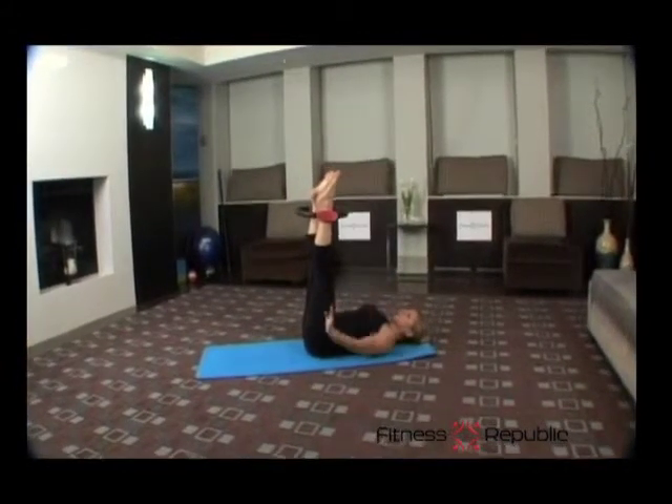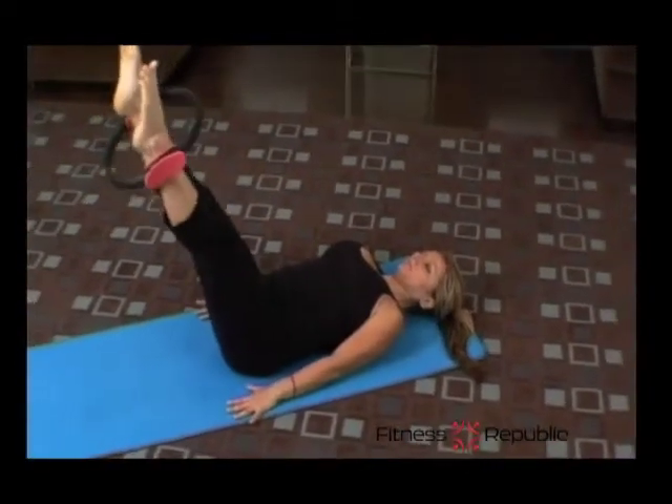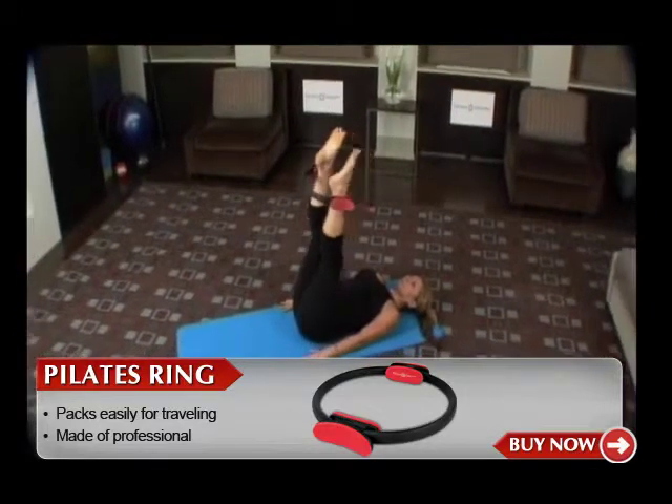Keep your arms to your sides to support yourself. Keeping your belly scooped in, press your navel down to the back of your spine. Press outward with your legs as though you're trying to rip the ring apart for a count of five breaths, then release.